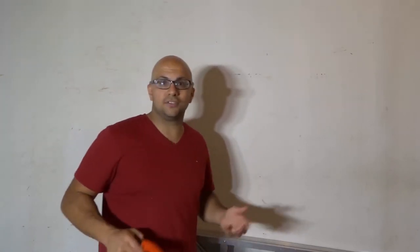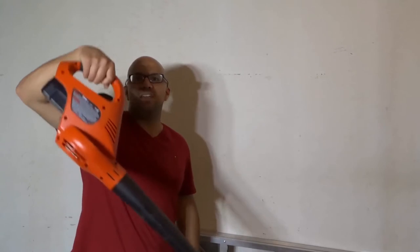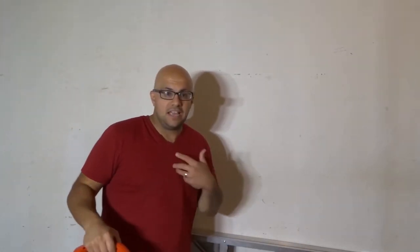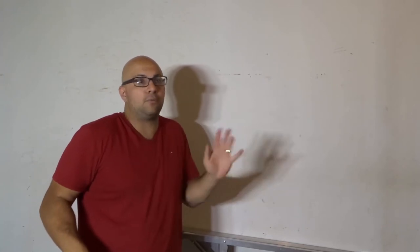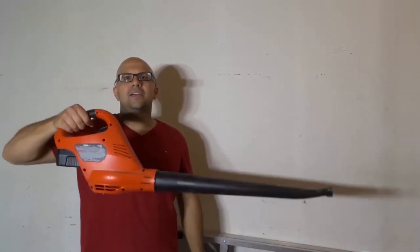If you're a taller person, this is going to work really well for you. You can always give it less of an angle. Let's say you're shorter — I'm 5'7", so I don't consider myself to be short, but I'm definitely not 6'3" or anything like that. You can always angle it upwards if you're too low to the ground. But for a taller person, this is great because they can just get it right down to the ground.